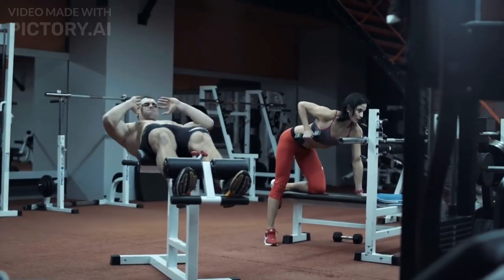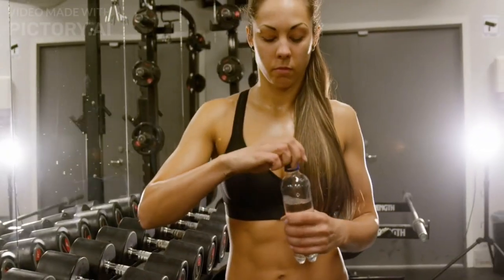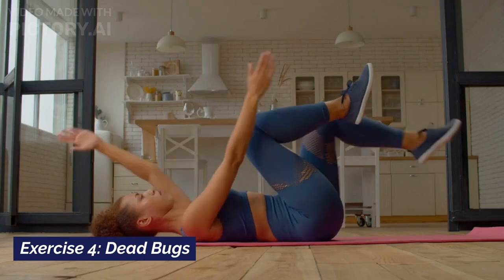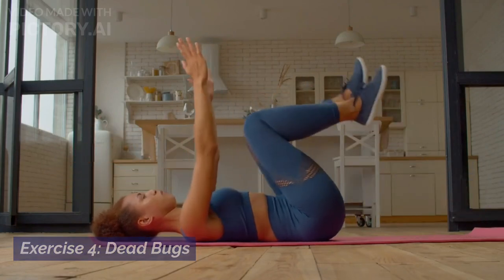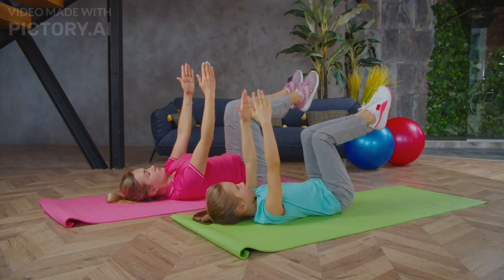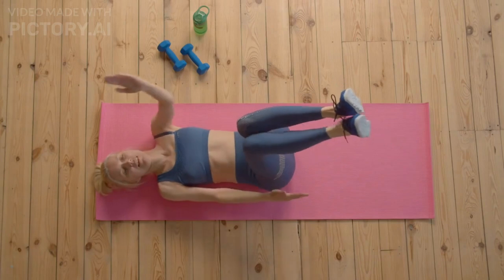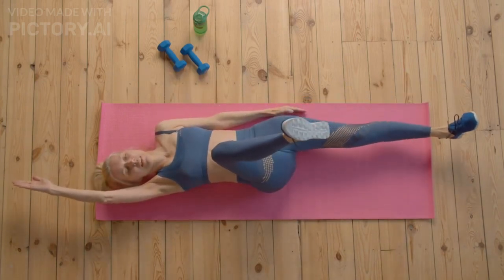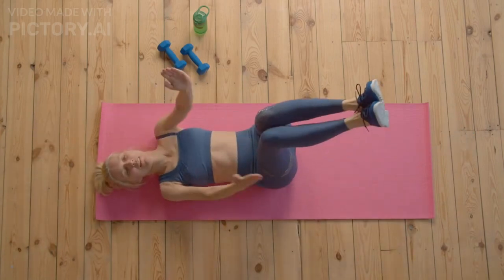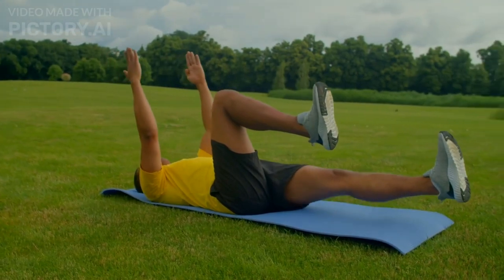To keep things interesting, grab a partner if you can — fitness is always more fun when you're not sweating it alone. Exercise number four: Dead bugs. Dead bugs are a simple and effective way to blast your entire core. When you extend your arm and your leg, exhale as hard as you can and hold that position for a second or two before you inhale. Obliques help with exhalation, so you get added work by doing this.